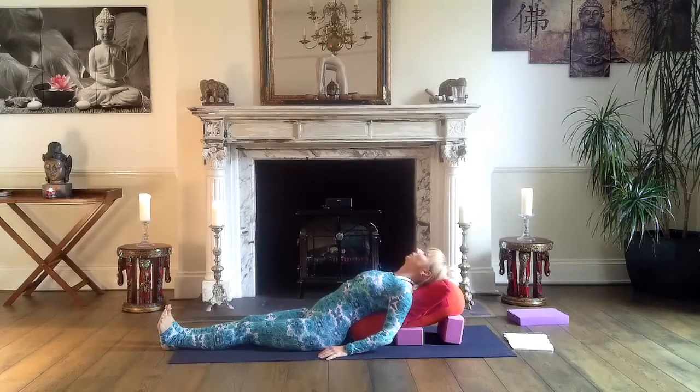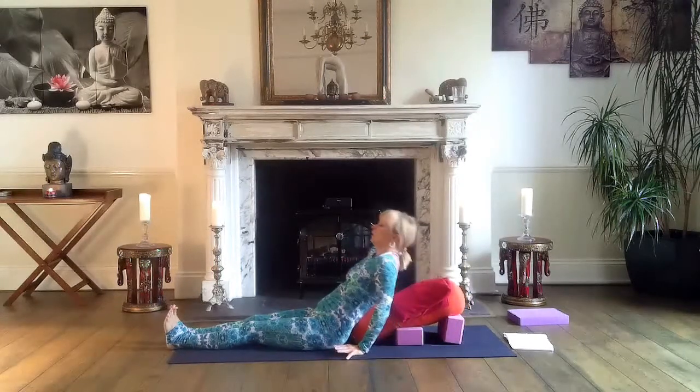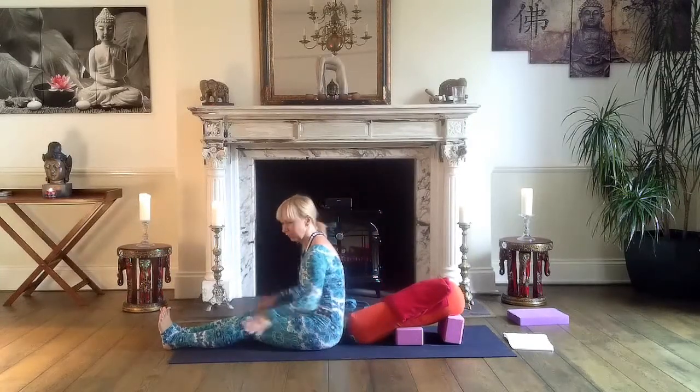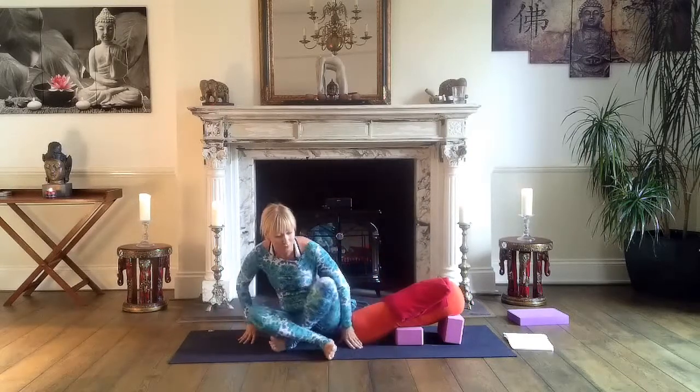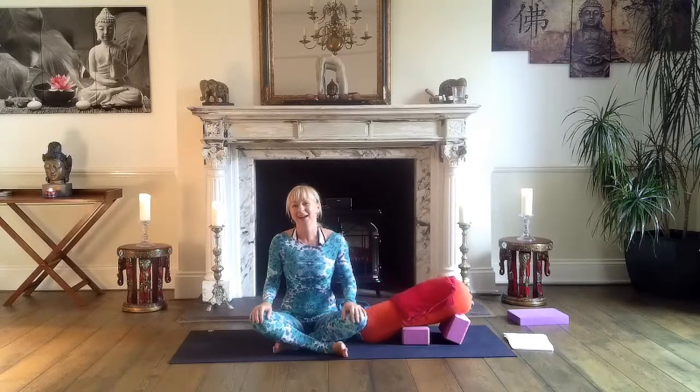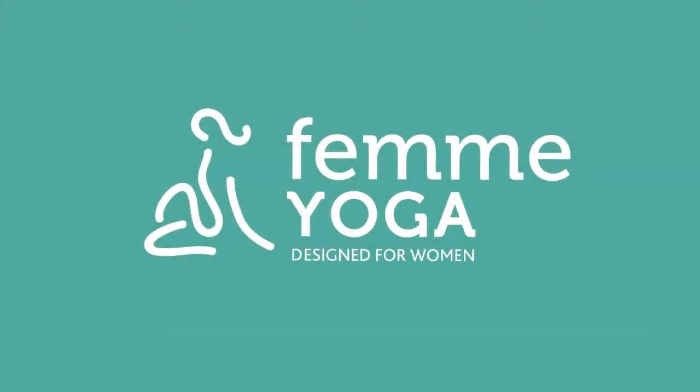Quite an intensive heart-opening pose — you can stay here for three to five minutes or as long as you wish. When you're ready, press through your hands and lift your body up. You can continue relaxing in Shavasana, or just continue your day. I hope you enjoyed it and I hope to see you soon. Namaste. Bye bye.